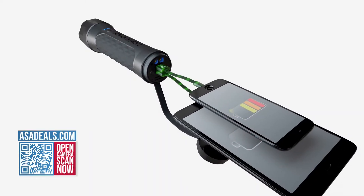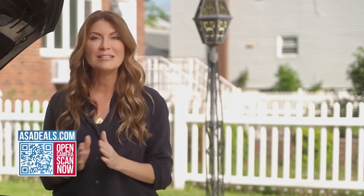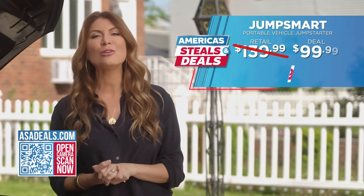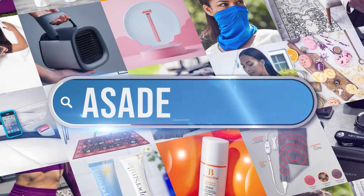It also does nine other things, from charging your phone, to a flashlight, to an SOS alarm, and more. You can't put a price on safety, but today we'll make sure it's at a price that you won't find anywhere else. We are offering you 29% off. JumpSmart will give you the peace of mind that we all want for ourselves and the ones we love. Go to asadeals.com.